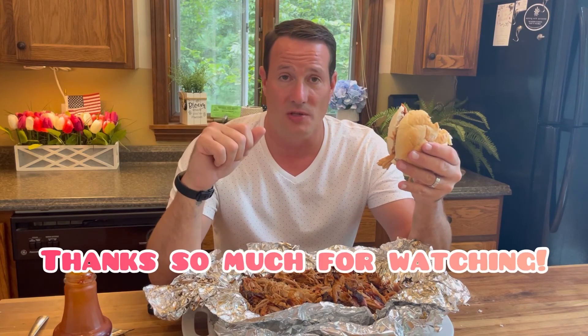Thanks so much for watching. I hope you go out there and smoke yourself a pork butt, make some pulled pork of your own on whatever smoker you may have, and just have some fun making delicious food. Please hit that like and share button, don't forget to subscribe and hit the bell so you don't miss any videos. We've got a lot more to come — thanks so much, see you next time.